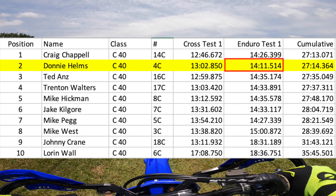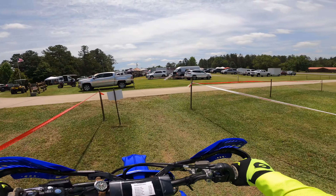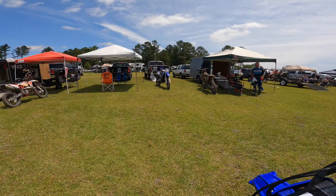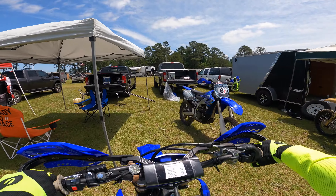One cool thing about sprint enduros is you typically have 10 to 15 minutes between tests to go back to the pits and take a break. Several of the guys on this list were parked right next to me, and we had fun checking the live timing after each loop.